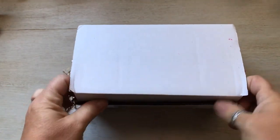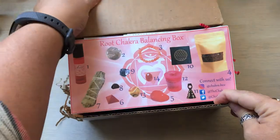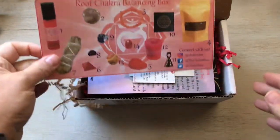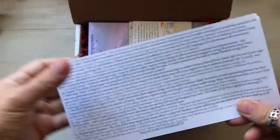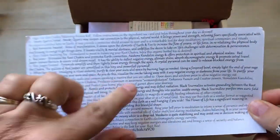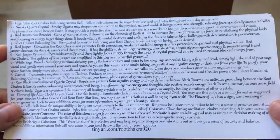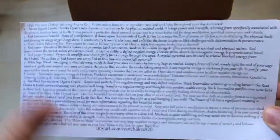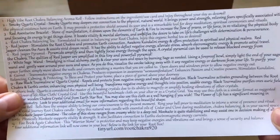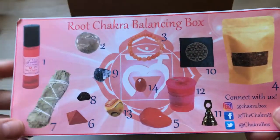Alright, here we go. So we have the root chakra box — 14 items! It has a list of all the stuff that's in there, what it does, what it means. I'm not going to lie — the last box I have not used yet. My house is under construction, things are in disarray. I'm not even sure where I put everything from the first one.